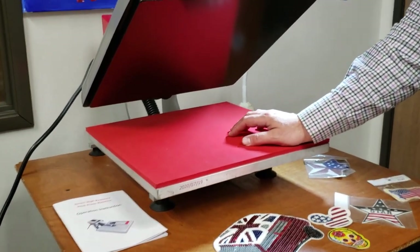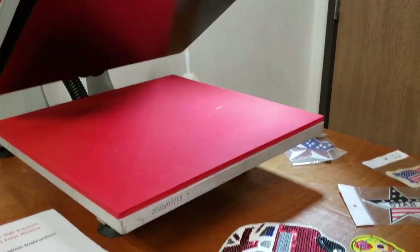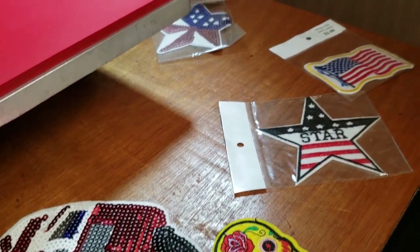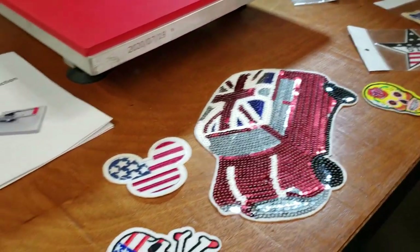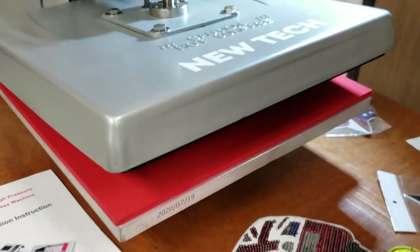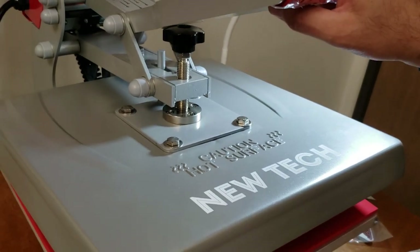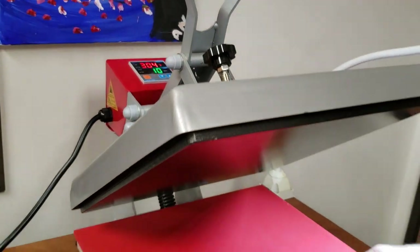This is a very popular item, especially now that a lot of people are making masks and want to put bling bling patches on their clothing or mask. It's always been popular. We sold the line we carried for the past 10 to 20 years, and we just made a contract with a new company.